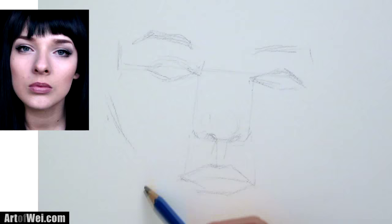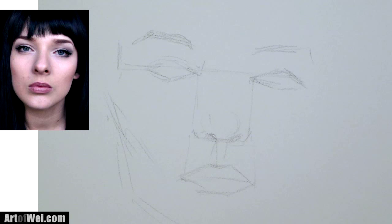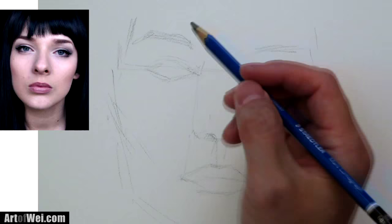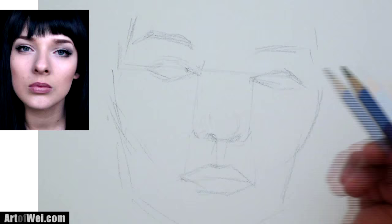We can adjust for this later on. I'm just going to sketch in the face real quick — this is going to be a pretty big drawing. Alright, let's get going with the fun part. I'm just going to start back at the eye again.